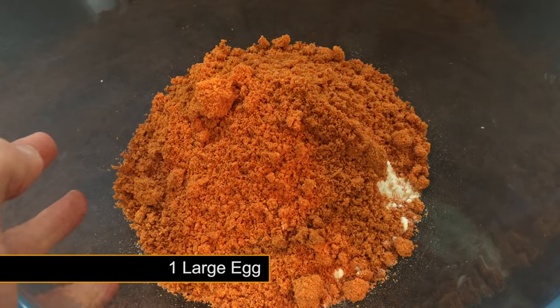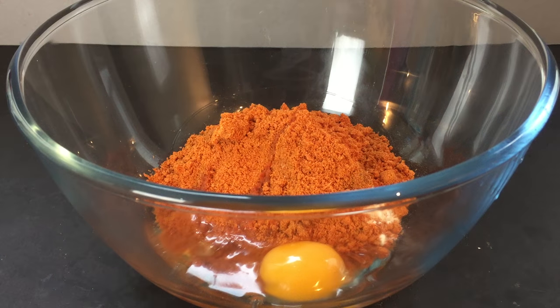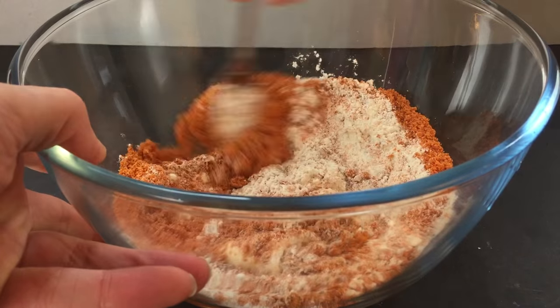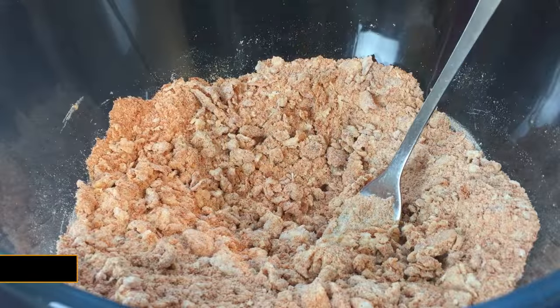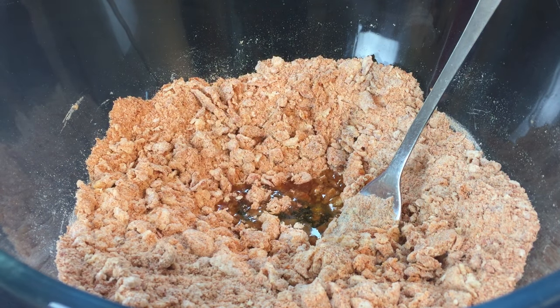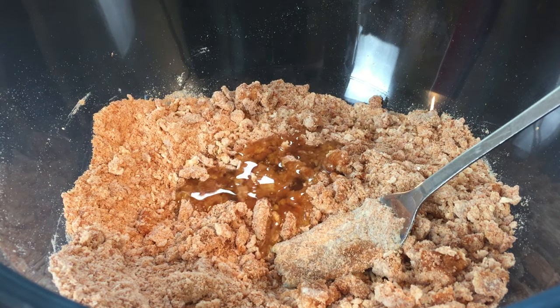This is followed by one large egg. Just give everything a quick mix at this stage. Now you need to add small amounts of corn or vegetable oil into your mix. Keep adding oil until you are left with a crumbly, damp mix that almost forms into a dough when squeezed in the palm of your hand.